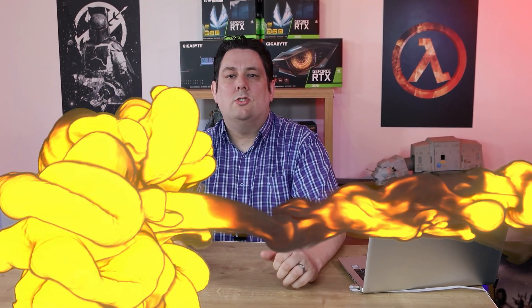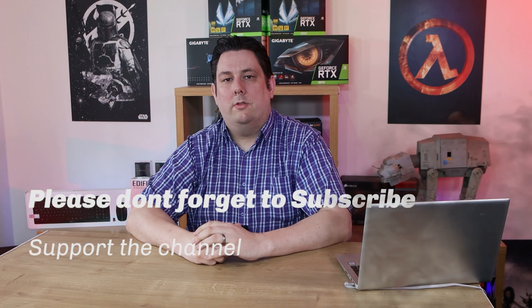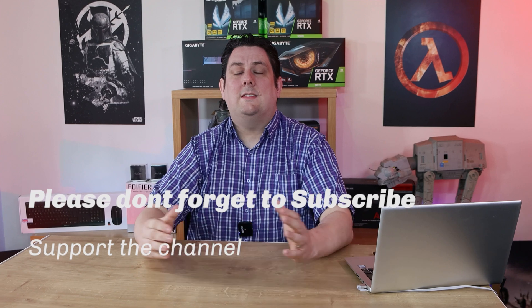Thank you for watching everyone — it's really appreciated that you made it all the way to the end. Please make sure you subscribe, like, comment, and click the bell so you get notifications of new videos and live streams. It does help support the channel, which means we can release more and better quality content going forward. Thanks again for watching and I'll see you next time.